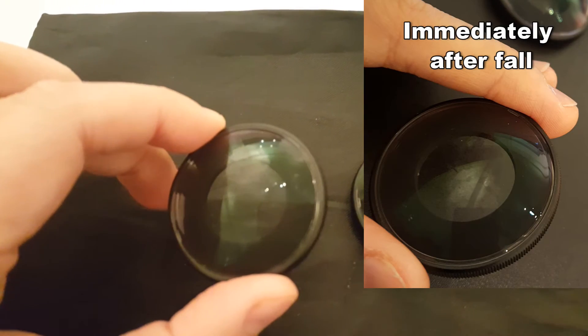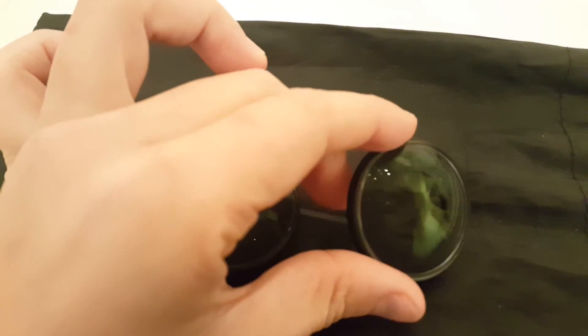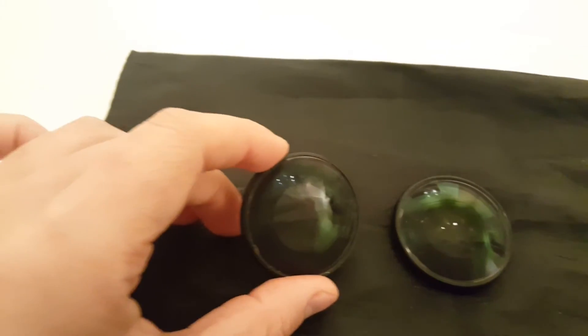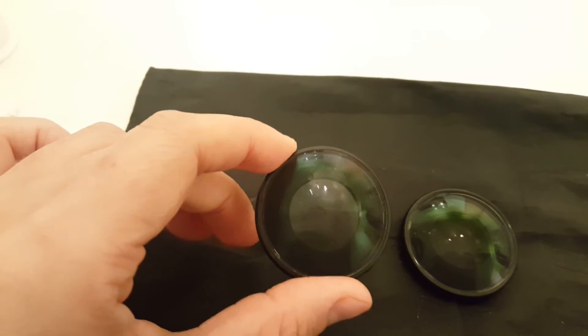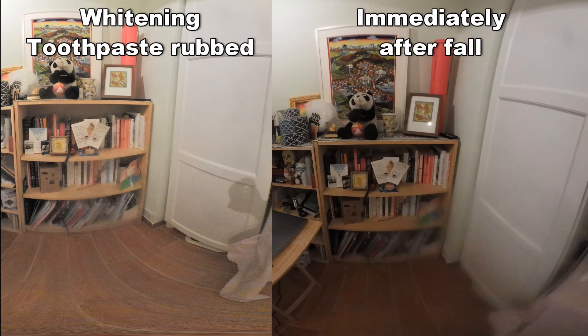I also tried it on the other lens, which has a little bit of scratch as well. Of course, it does not help with deep scratches. But I think it definitely helped with the large scratch that I wanted to get rid of. These are some picture comparisons against the uncovered lens as well as the initially scratched lens. All the pictures and videos used in this video are unedited.